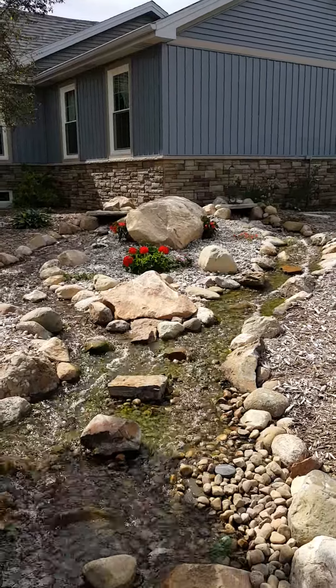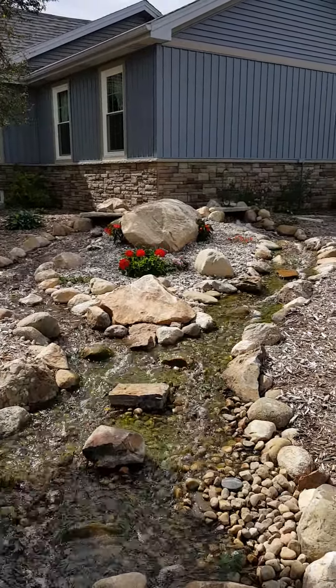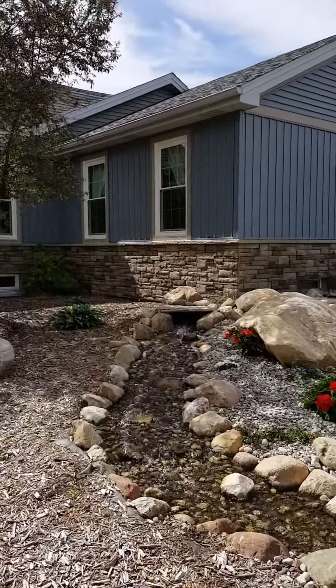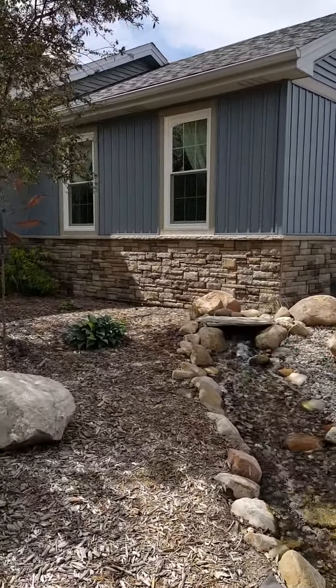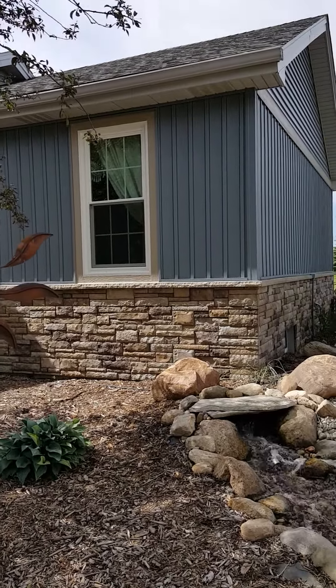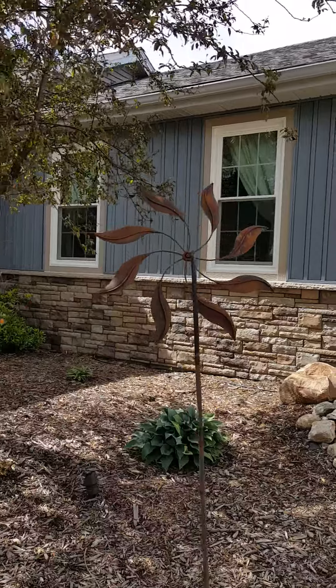There's a pretty waterfall here — it's nice to look at, it's beautiful. We did install all brand new windows on this whole house and trimmed around all the windows, also with LP smart trim 1x4 trim boards with the wood grain texture.